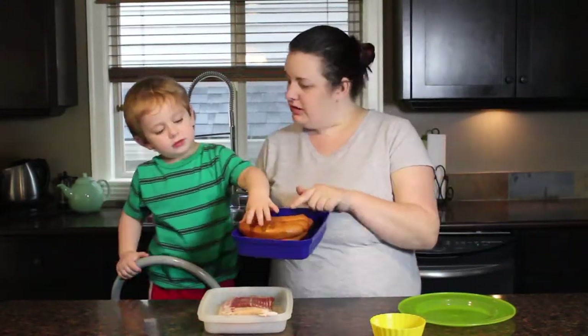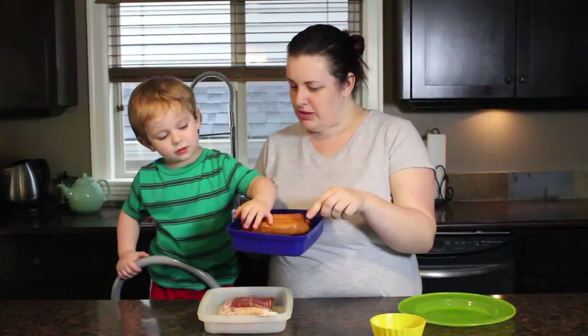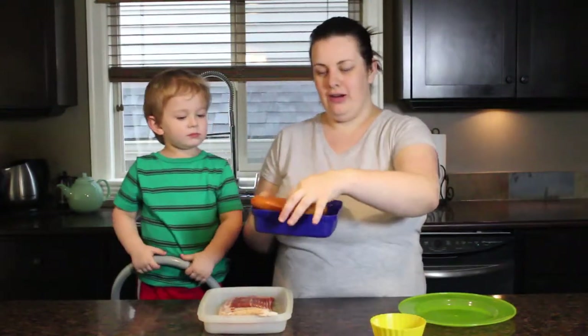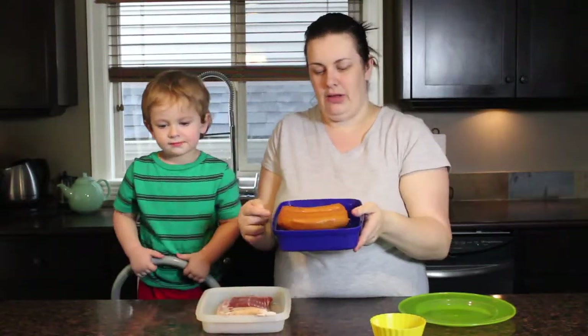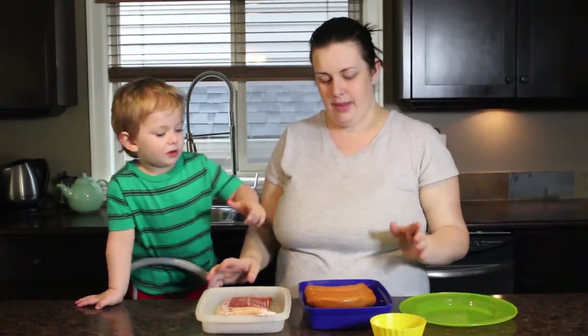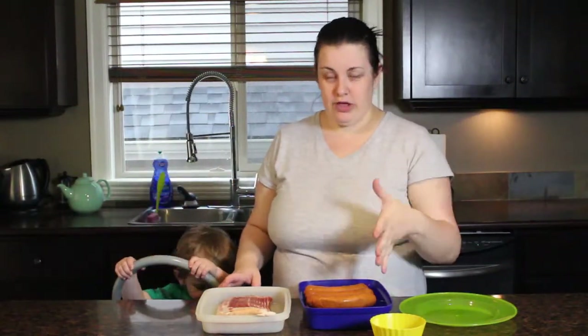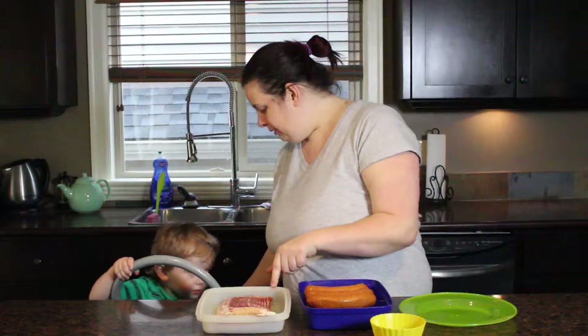We got sausages. These are cheddar sausages — natural and organic, from a local farm here in B.C. But you can get any sausages that you like. If you like brat or coarse, those work. If you like cheddar, those work too. And then in here, what do we have?